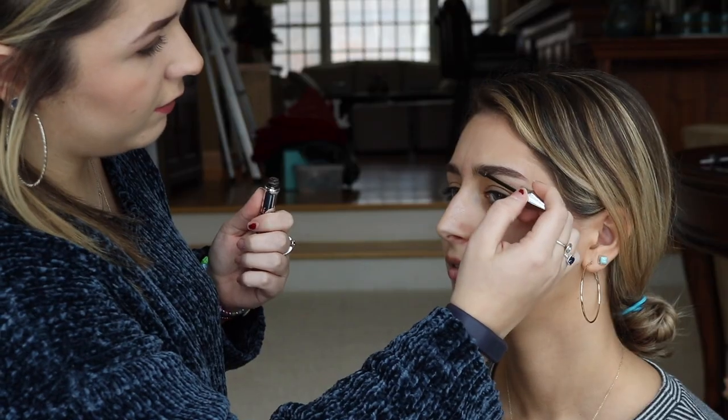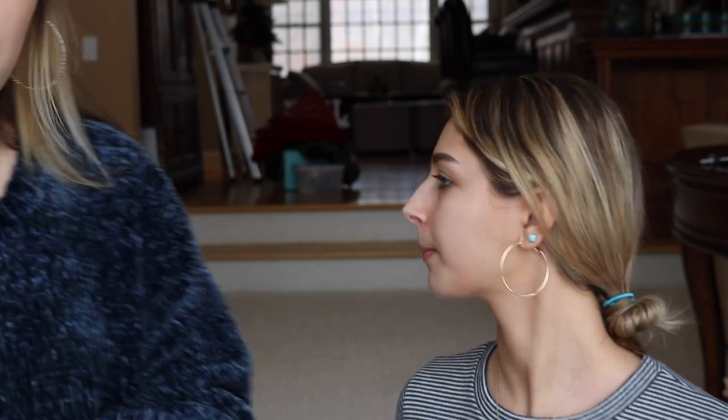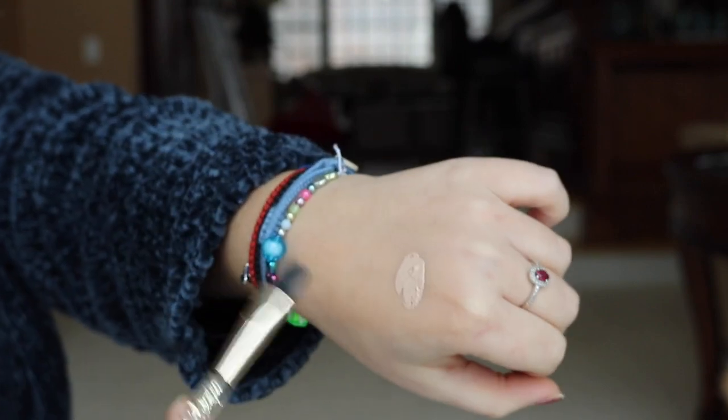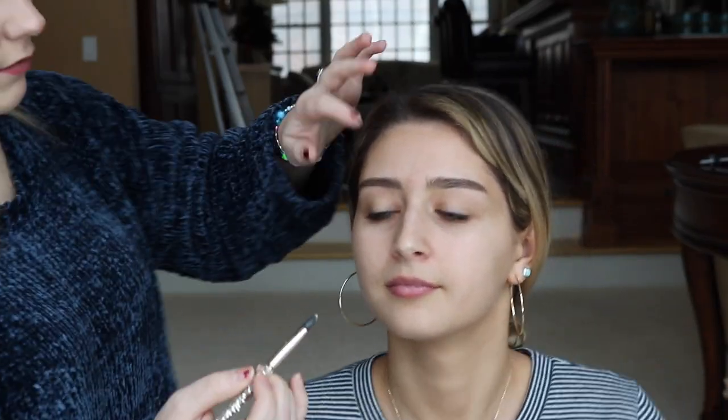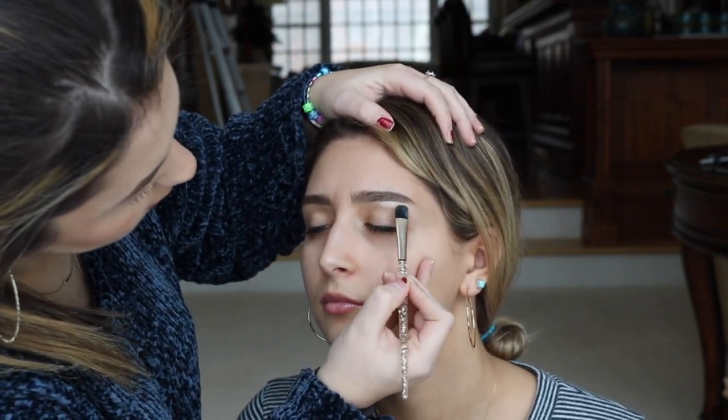Number three. So we're going to go in and just reshape the brow to make sure nothing's out of funk. To do that, we are taking the Tarte Shape Tape Concealer in the color Light. Just put a little bit on your hand, and then go in with a concealer brush so it's easier to shape the eyebrow. And then with all the excess, you're just going to put that on the lid as your primer for the eyeshadow.